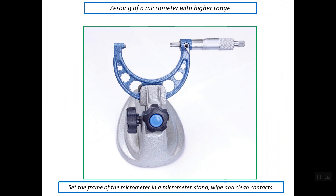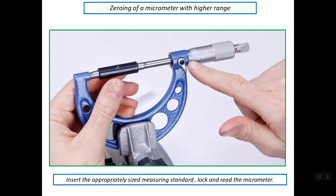For zeroing a micrometer with a higher range, we should use a holder so that the frame of the micrometer is clamped to this holder. As you can see here, there is what is called a standard rod.